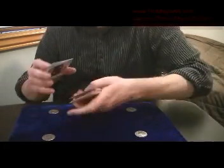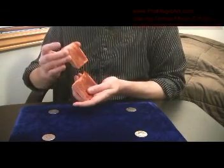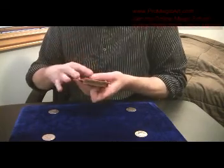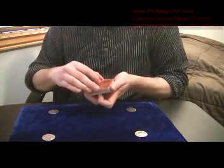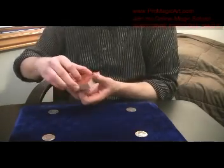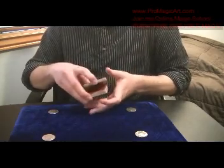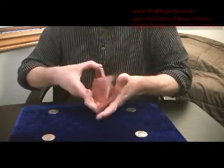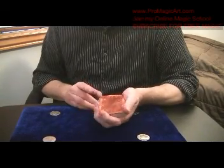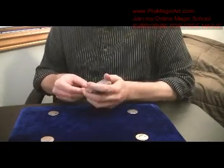You're going to start off by doing some false shuffles. Just do an overhand shuffle. Then you can cut the deck to the break or bring it back to the top. Do some false shuffles and cuts. Then when you're ready to begin, give the deck a cut — just do a false cut. Then you're going to do a double lift here, or you can do a pinky count.